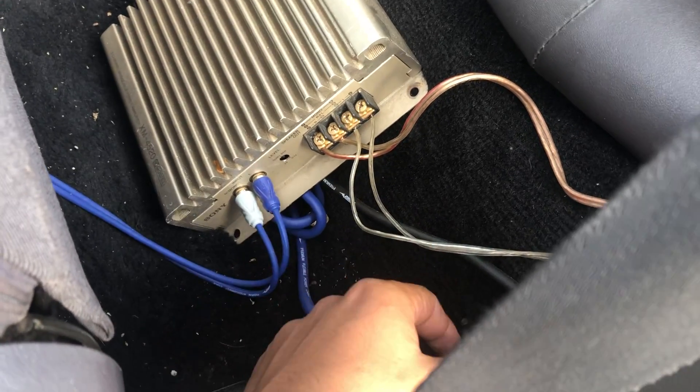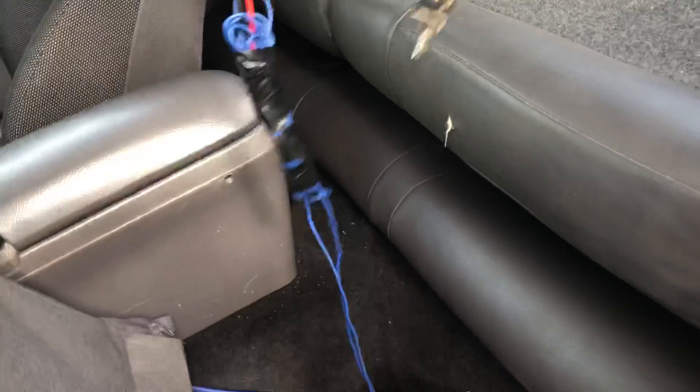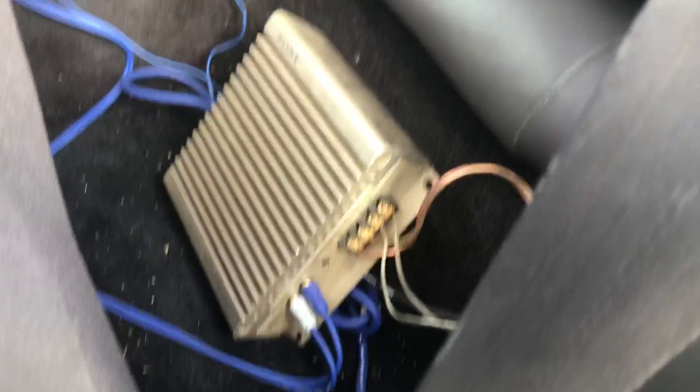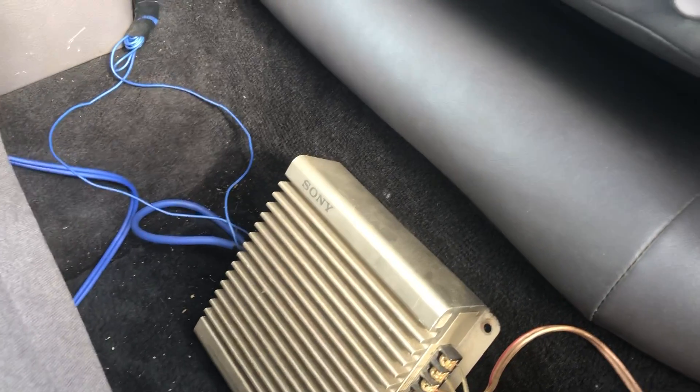You're gonna need to get this wiring kit — I got this at Walmart. It includes the RCA cables, the ground cable, and the power cable that goes all the way to the battery. It also includes a small wire. It can be a little confusing because everything is blue. I believe they sell 1500, 2000, and 2500 watt kits at Walmart. I got the cheapest one — it was like 25 bucks — and it works.